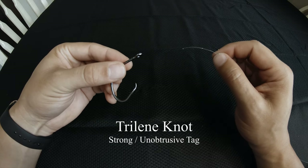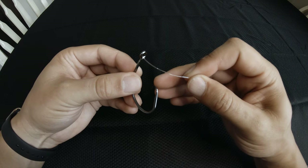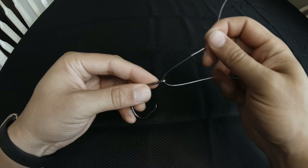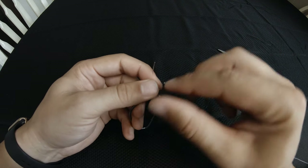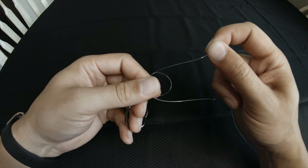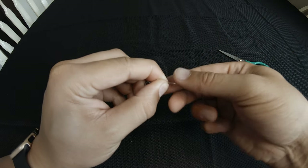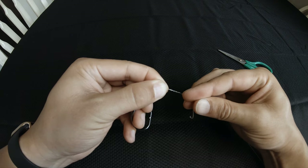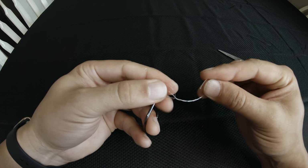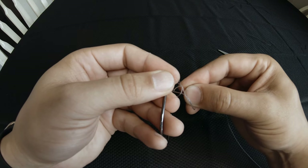The third knot we're going to tie is my personal favorite — this is the Trilene knot, and a lot of people consider this to be an improved clinch knot. You're going to start by going through the eye of the hook, pull out about a good six inches, and you're going to go through again in the same direction to create a nice loop. Pinch the loop and both lines together, and wrap based on the thickness of your line anywhere from four to nine times. I will do four times with this 30 pound test, and then you're going to take your tag end and go through that loop — both loops actually.